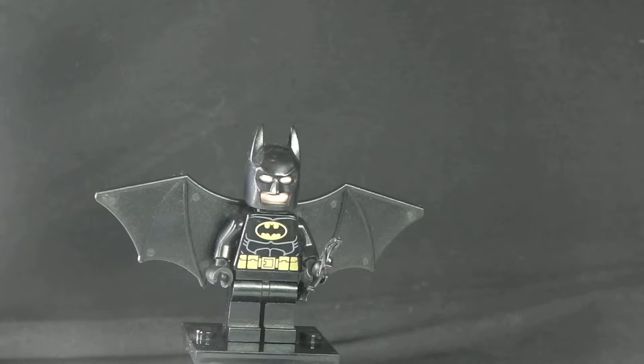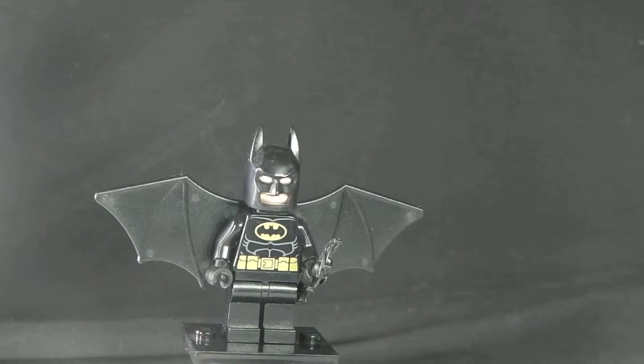Hello, welcome to a Brickmaster 5987 review. Today it is LEGO DC Universe Super Heroes Arkham Asylum. Package number is 10937.